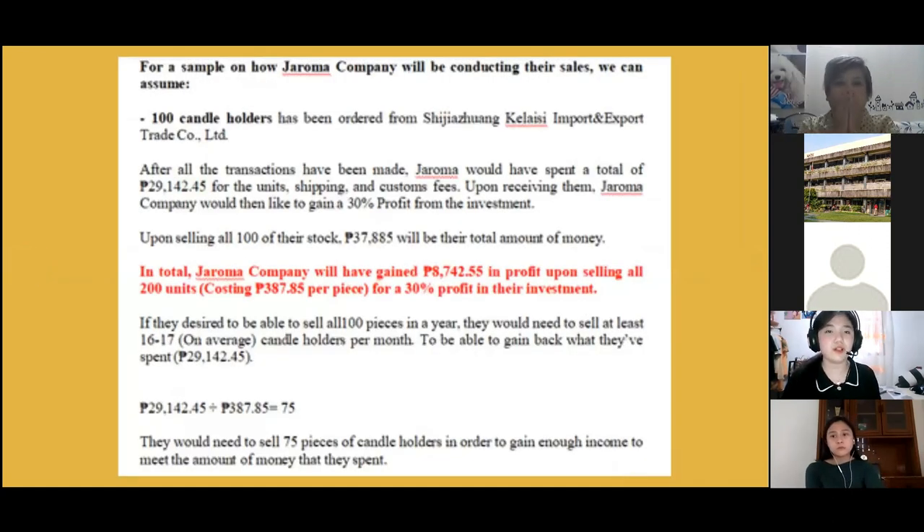As a sample of how Jeroma Company will conduct sales: assuming 100 candle holders have been ordered, after all transactions Jeroma would have spent a total of 29,142 pesos for all expenses. Upon receiving the orders, Jeroma Company would then gain a 30 percent profit from the investment. Thank you so much for listening.